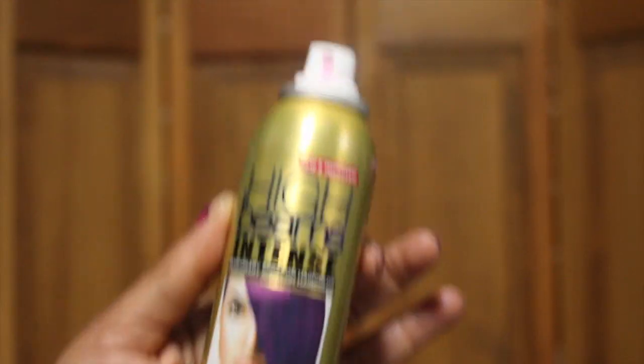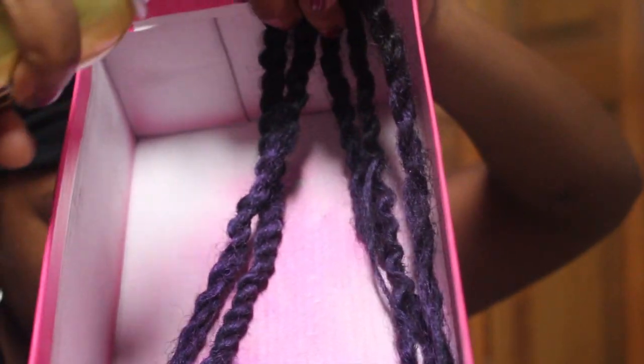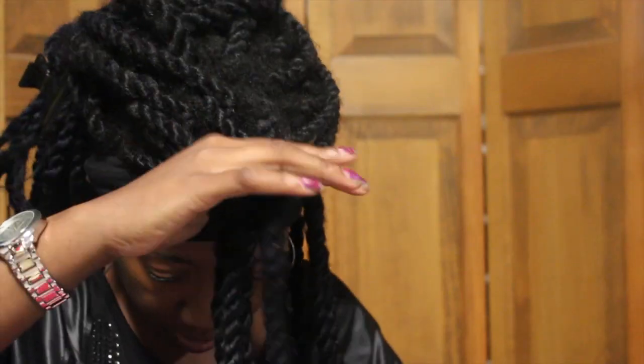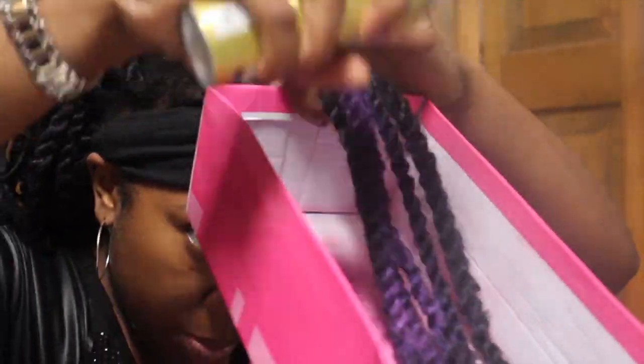I stick the hair in a shoebox so that the hair color doesn't get everywhere, and just spray the hair color starting at the end so it's really pigmented at the ends, then I work my way up the hair. I use the box to protect my face and everything else from the color so it doesn't go everywhere.